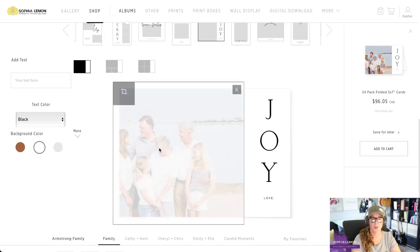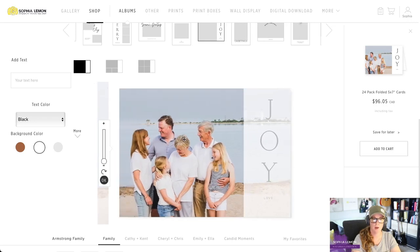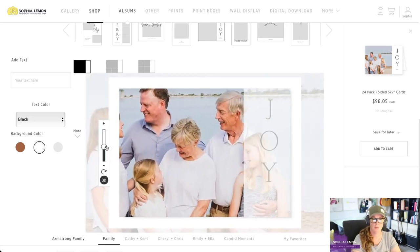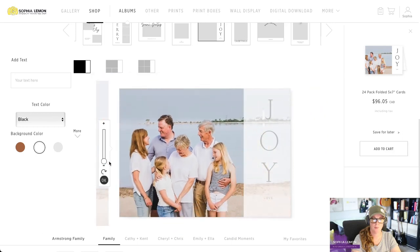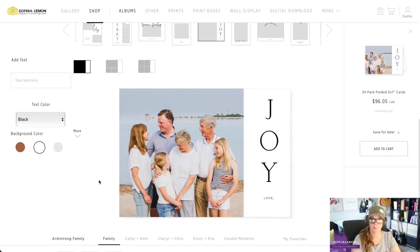As you can see, the photo is not cropped particularly well. We're going to hover over it, click the little box in the top left corner, and then we can move the photo, resize it, and make sure it is positioned perfectly for our card. There is also a little bit of text we can add here — as you can see, we have 'Joy' going down the right-hand side and 'Love the Armstrongs.'